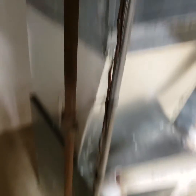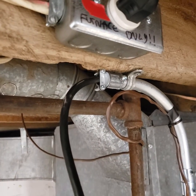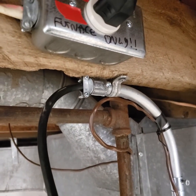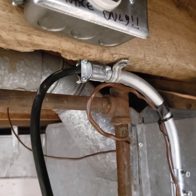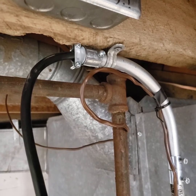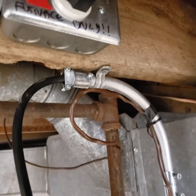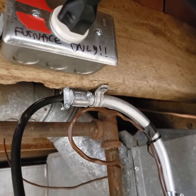The reason I did this was so that if I ever lose power — I only have a disconnect at this point for the panel — worst case, I can run the furnace, fridge, freezer, and sump pump. I just run a couple of extension cords down here off my portable generator.